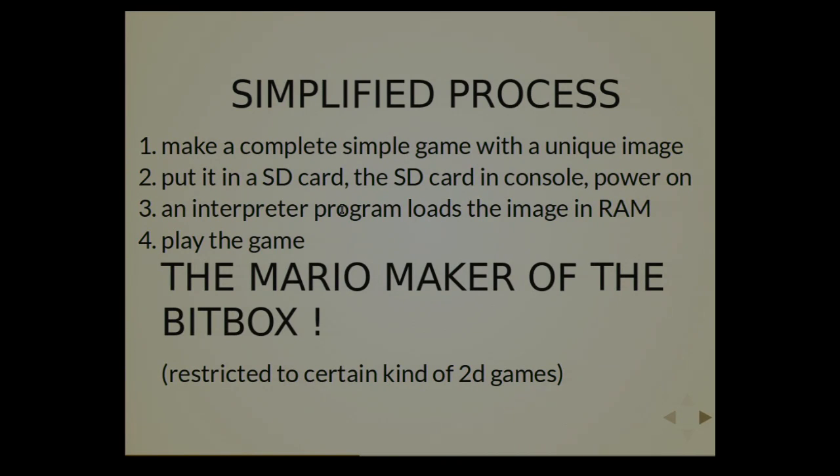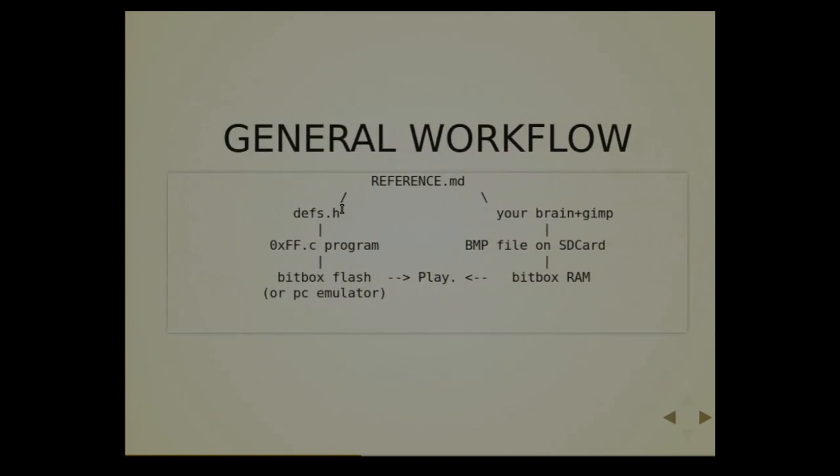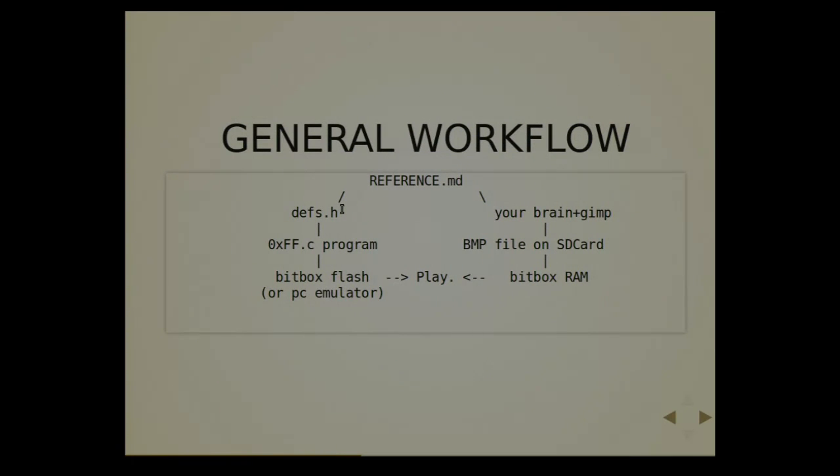It's restricted to certain kinds of 2D games, but there can be several kinds of gameplay. Of course it's very limited, and that's the idea. General workflow: there is a reference markdown you can read. You save your BMP file on the SD card, the reference generates some definitions, the program reads them and plays it. Or you use the PC emulator.